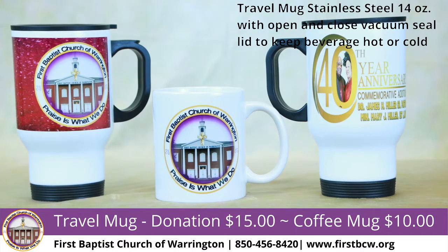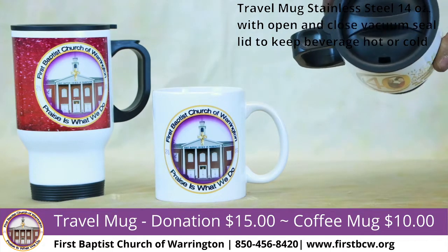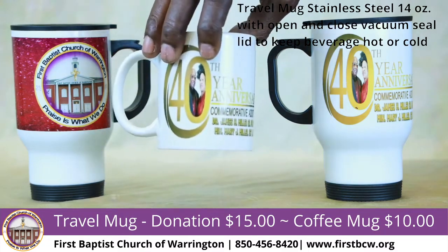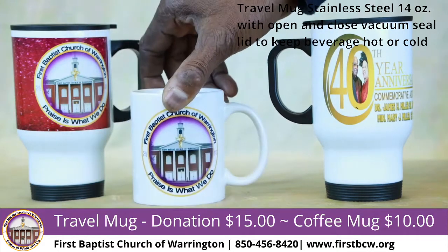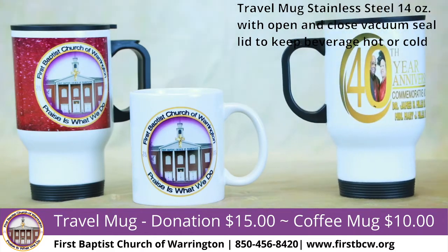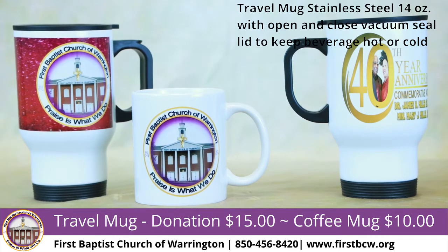We have two more items here. On the outside you see the 14-ounce travel mug. They are dishwasher safe and have an open-and-close top to keep your beverages hot or cold — they are insulated. In the middle you have the 11-ounce coffee mugs, which have the 40th year anniversary edition and the church emblem on the other side. The travel mugs are available for a donation of $15.